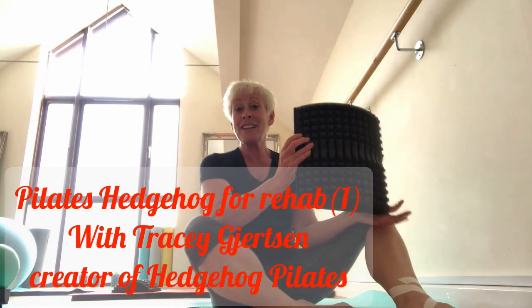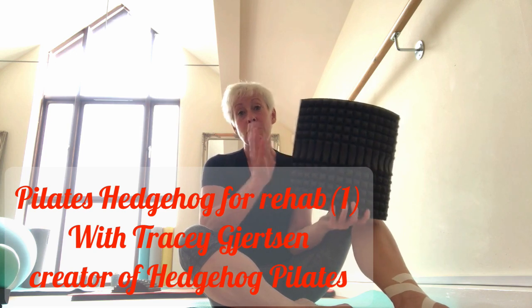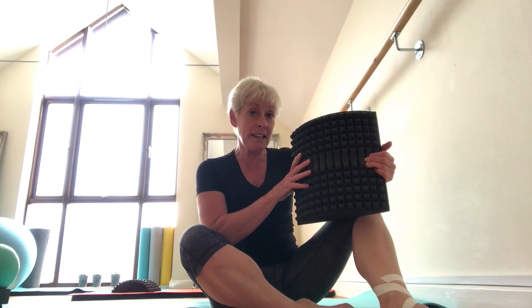Hedgehog Central here. Today I'm going to show you how I'm going to use the hedgehog to start the rehab on my poor sprained ankle. At the minute the joint is just too stiff and sore for me to do a lot of active weight bearing into plantar and dorsiflexion, so I need to find a way of doing this painlessly and easily without weight bearing.